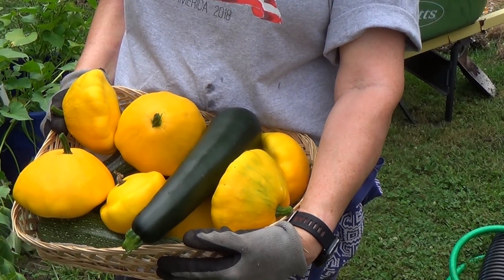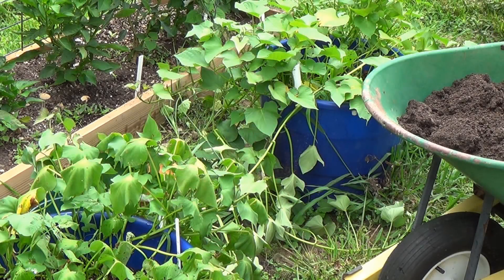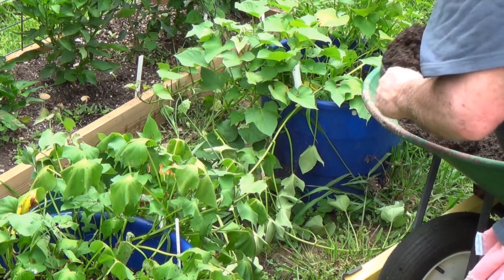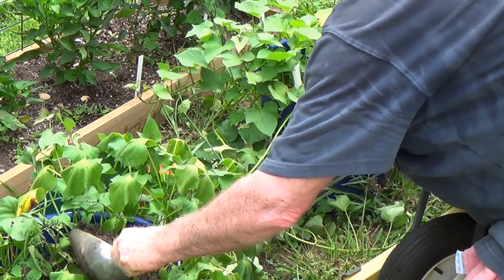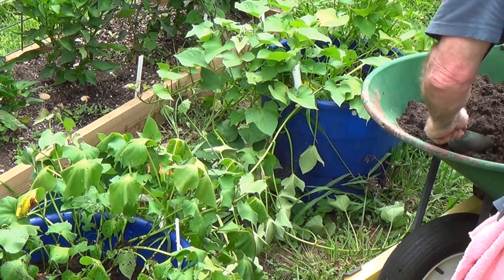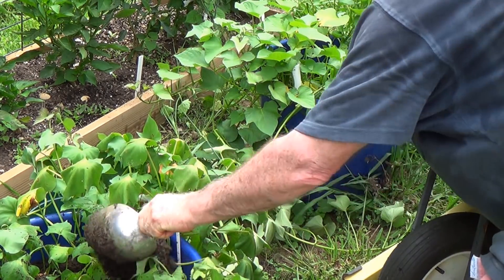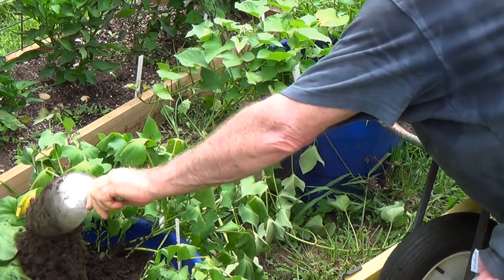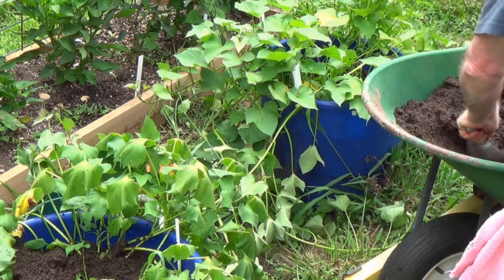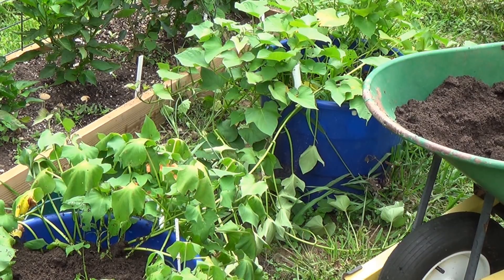Back to the sweet potatoes. The air conditioner is heading into the 90s — what are you going to do, you don't want to turn it off. We'll put the worm tea in and then we're going to raise up the soil and bury some more of those stems. Once it gets time, that'll actually make more sweet potatoes off those buried stems.